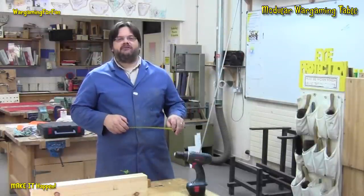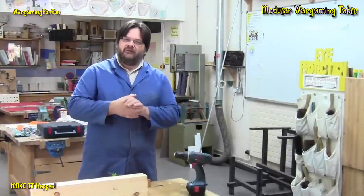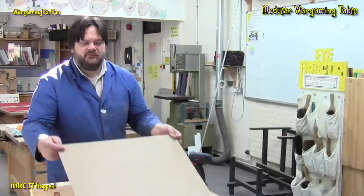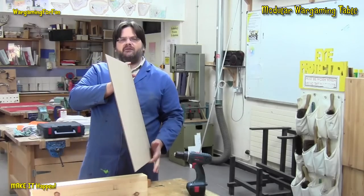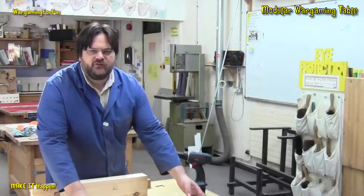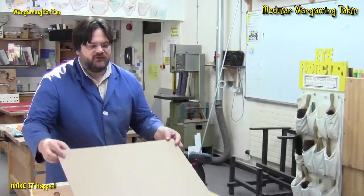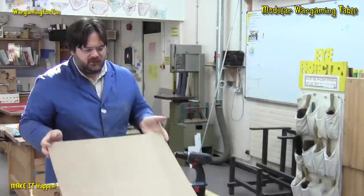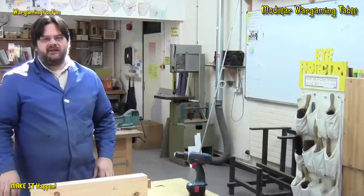Hi folks, this is Adrian from Wargaming for Fun. In order to make this modular game table, I've tried to keep the cost down, so the strength of it is in the structure rather than the materials. I've got a 4mm MDF board which is going to be the actual surface. I've got four of those to make a 4x4 table, but obviously in time they're going to warp. They are quite flexible and with your models leaning on it, it is going to make it weak.